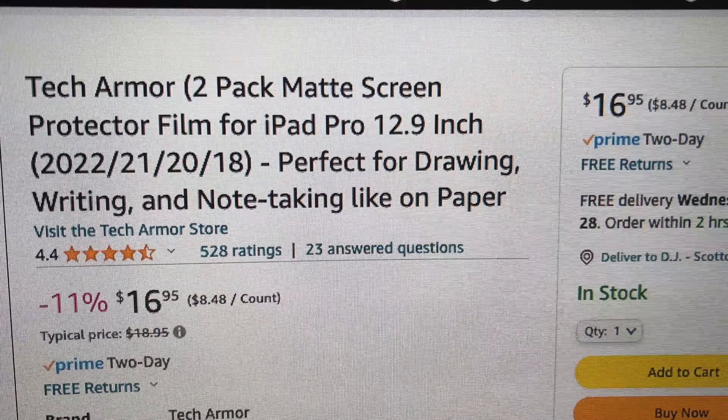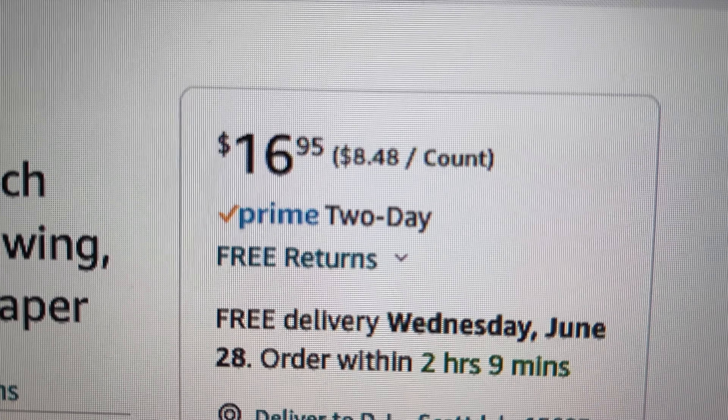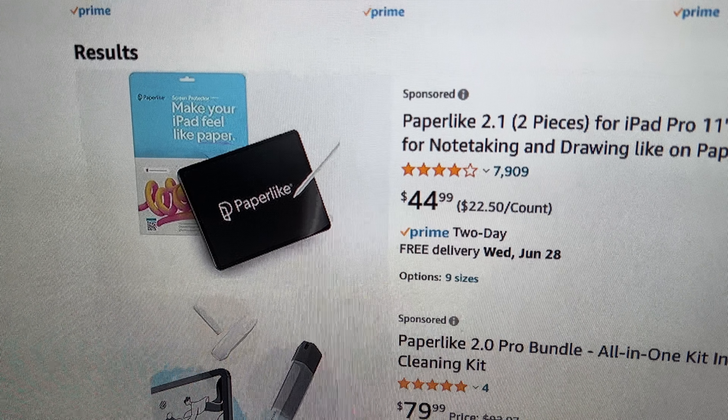My current favorite iPad screen cover is the Tech Armor non-glare matte finish cover — a two-pack on Amazon costs $16.95, or one for $9.95. Tech Armor has been my go-to matte finish cover for years. It beats expensive brands like the Paperlike which runs about $45 for two — it's like highway robbery and the Tech Armor just feels a lot better to me. There's another review of the Paperlike on my channel, but thumbs down to Paperlike.